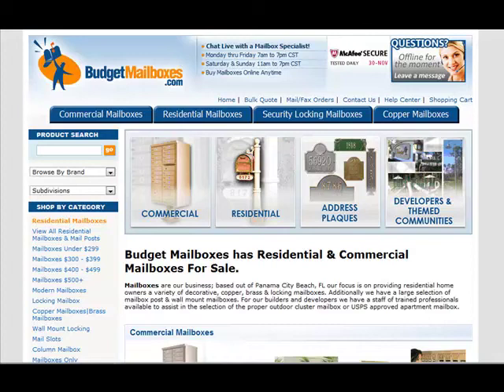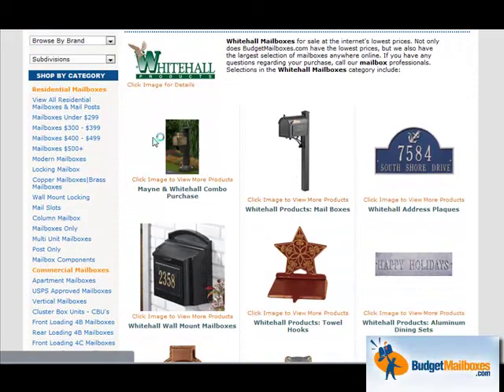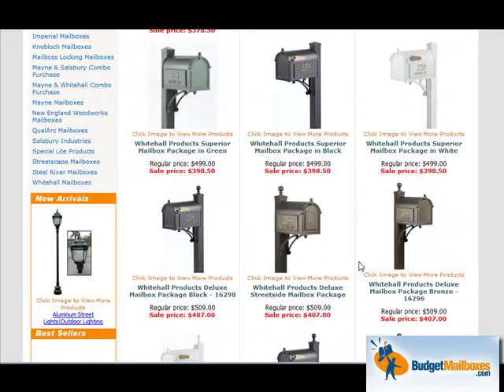If you have any questions regarding your Whitehall mailbox, feel free to check out our website at BudgetMailboxes.com. If you go to the Browse by Brand section, you can go to Whitehall Mailboxes. The Whitehall mailbox page has Whitehall combinations with other style posts, the Whitehall mailbox combination, as well as address plaques, wall mount mailboxes, and many other Whitehall accessories. Here in the mailbox section you can see the exact mailboxes shown in the tutorial. If you have any questions, contact our customer care at CustomerCare@BudgetMailboxes.com. Thank you very much.